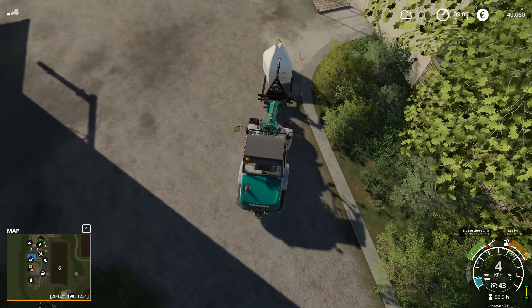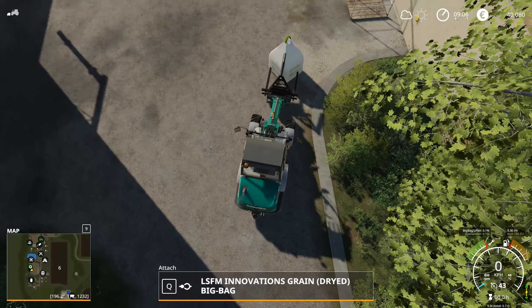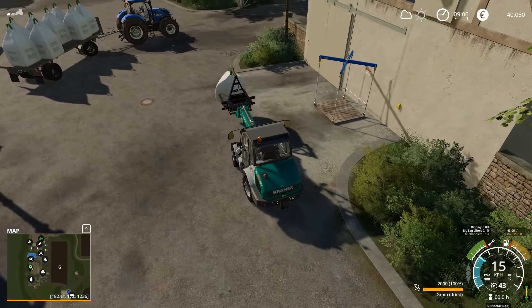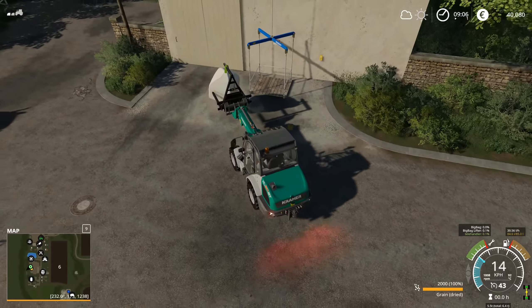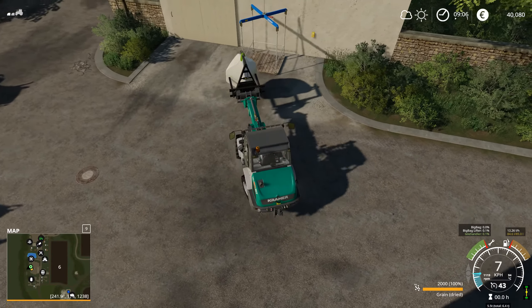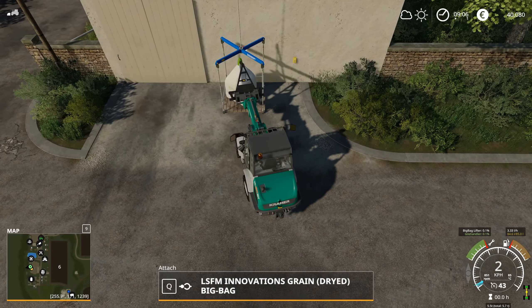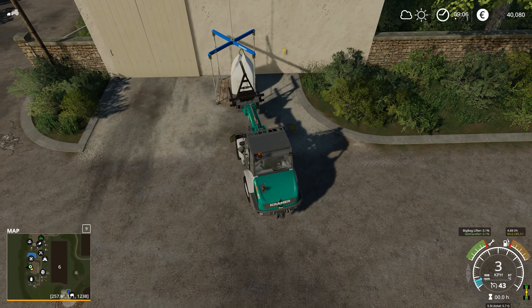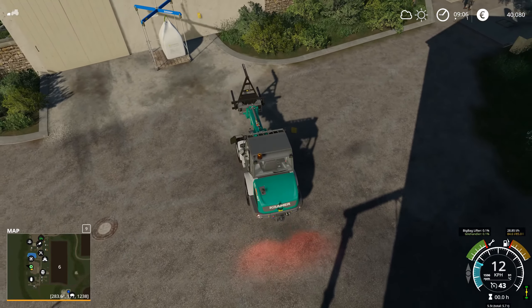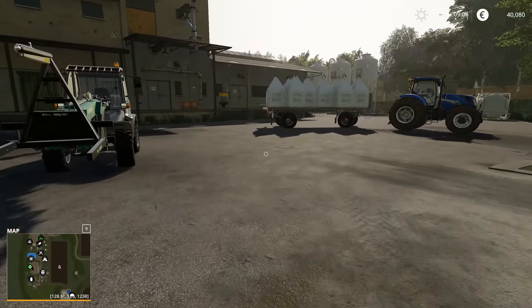Now you actually have to bring the crane back down, so it's kind of a slow process, but it's worth it for how much money you get. We'll do the next one here. It is a bit of a slow process to do these things, but it is worth it — they're worth so much more than regular grain prices. Even to sell this stuff loose is around 900 less. So if you have the time to do it, you might as well.